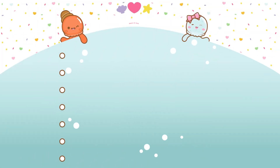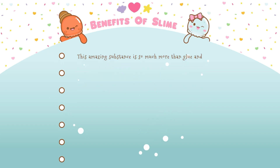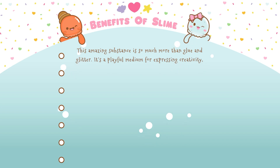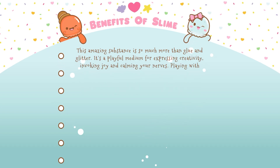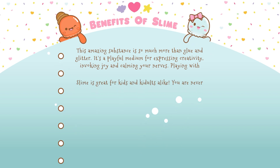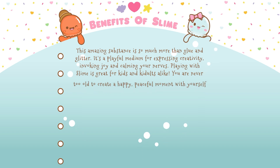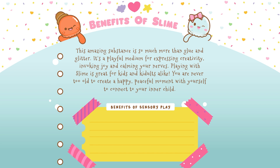Now let's talk about some of the benefits of slime playing. This amazing substance is so much more than glue and glitter. It's a playful medium for expressing creativity, invoking joy, and calming your nerves. Playing with slime is great for kids and kiddults alike. You are never too old or too young to create a happy, peaceful moment with yourself to connect with your inner child.